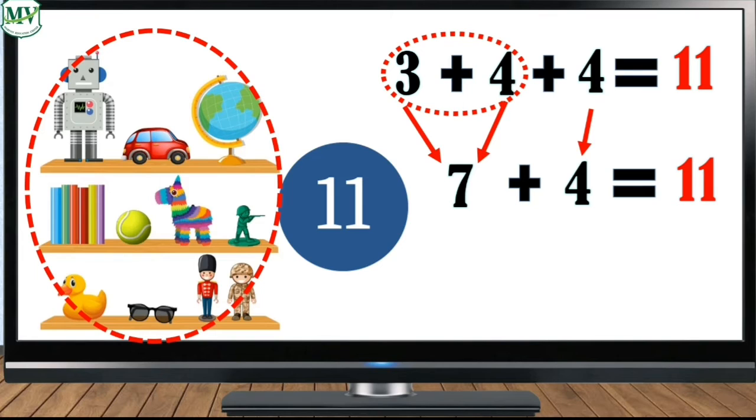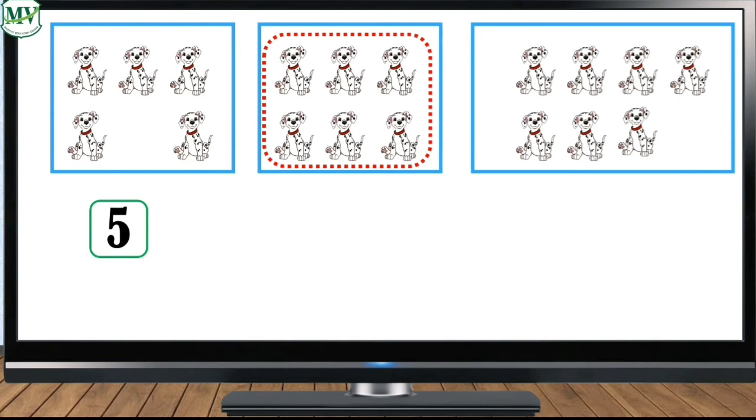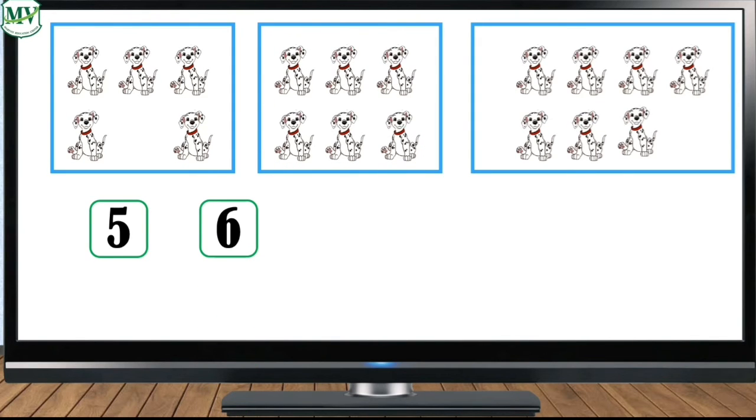Now can you tell me how many toys are there altogether? Great job — there are eleven toys altogether. Hmm, what animals do you see? That's right, those are dogs. How many dogs are there in the first box? Five. How many dogs are there in the second box? Six.